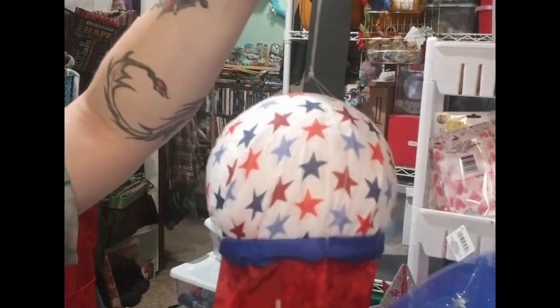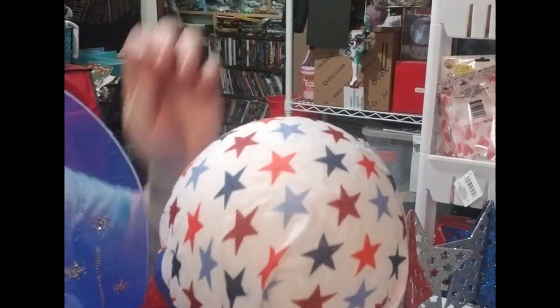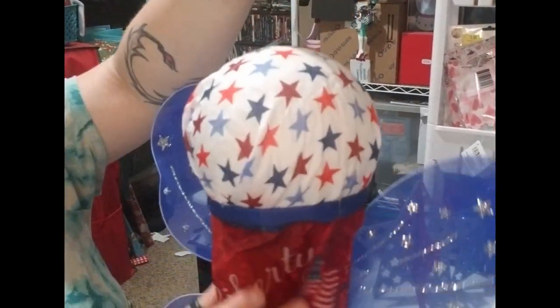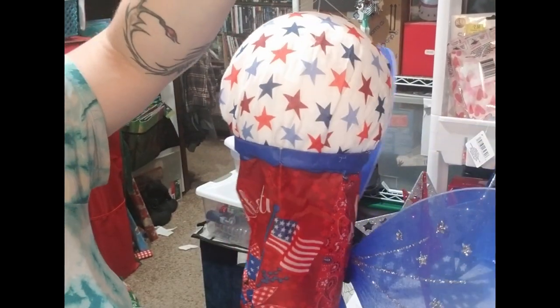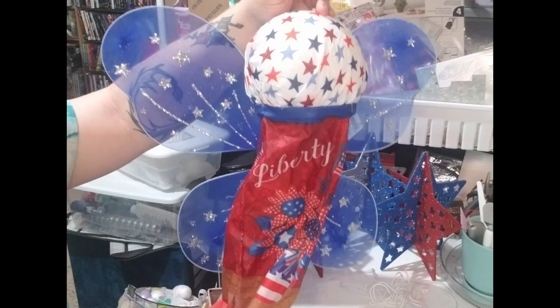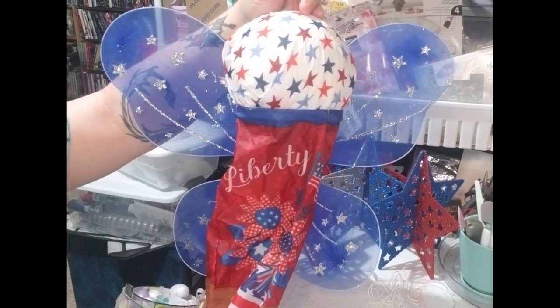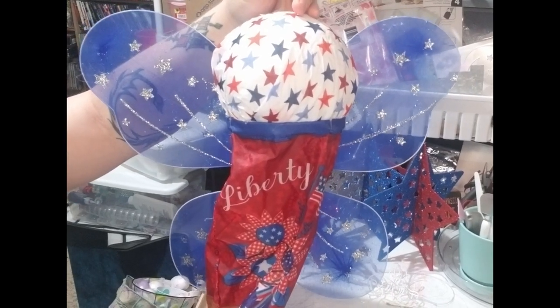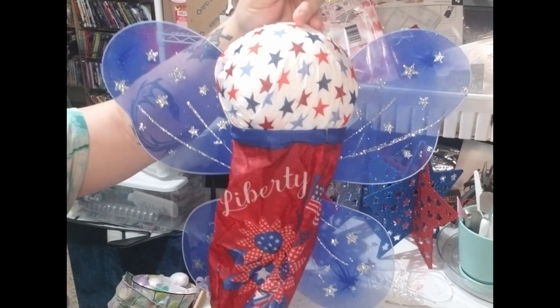There you have it — a hanging angel! I might pick the wings up a little because they are a little low. Alright y'all, there it is with the wings fixed. I'm going to take it outside and hang it and shoot the ending outside so y'all can see what it looks like in its full glory!